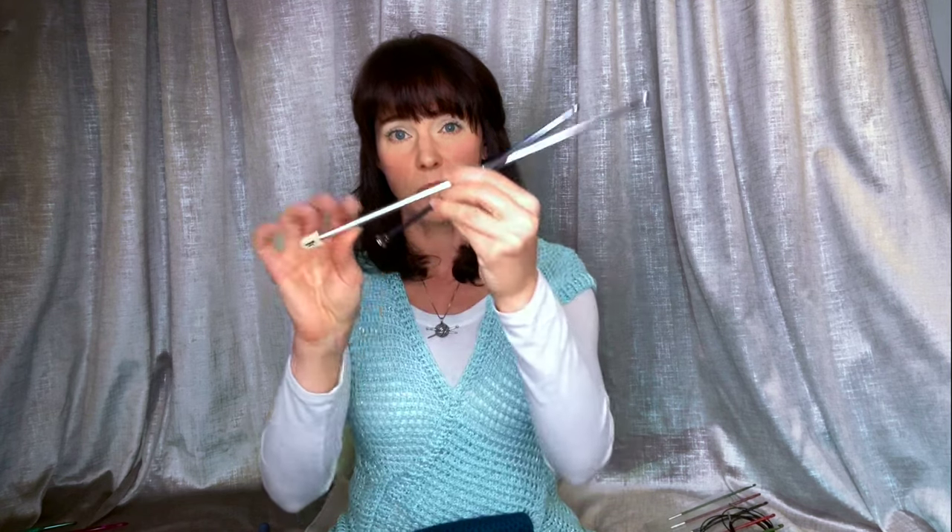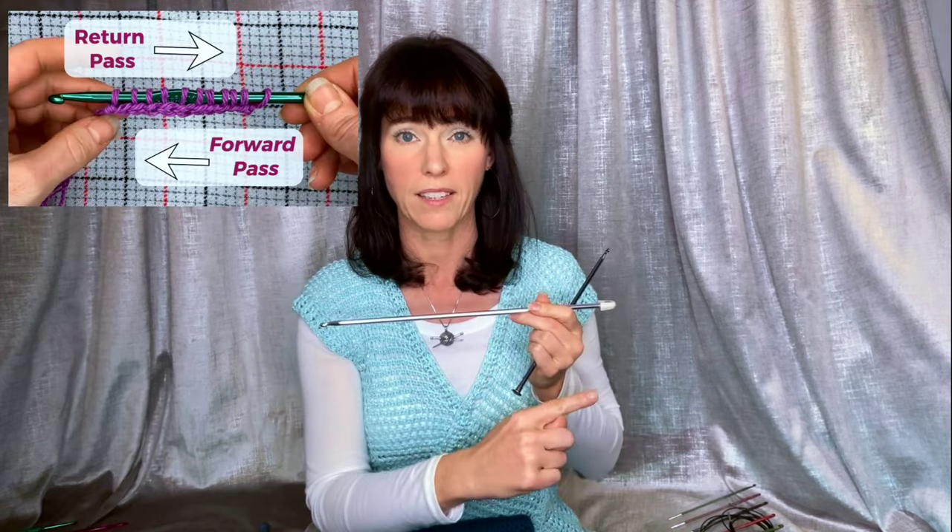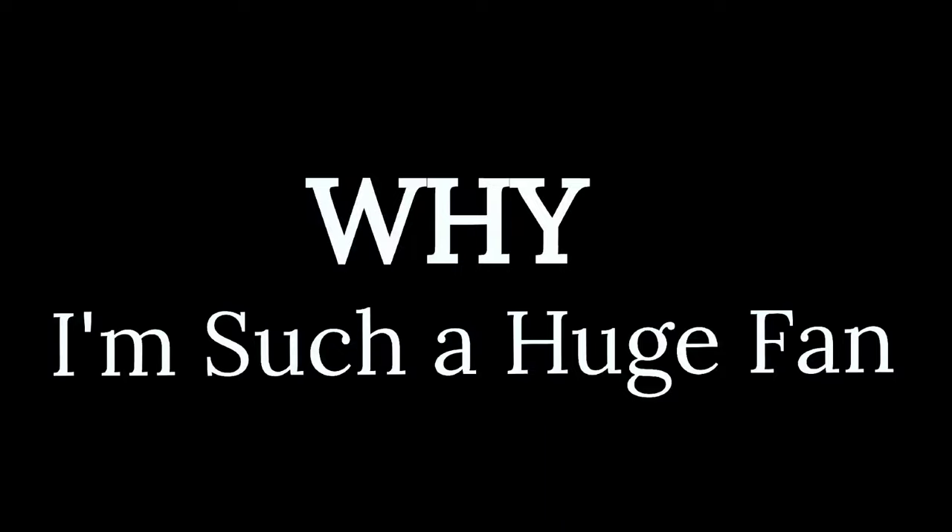Tunisian is traditionally done on a long hook of some sort like these — the classic long single-ended hook. The reason these are so long is the way rows of Tunisian are worked. Each row is worked in two parts: the forward pass and the return pass. You load up loops along the hook on the forward pass and complete them on the return pass. That's why at a glance this almost looks like knitting. The gorgeous fabric textures are the first thing I fell in love with, but what really got me addicted was the rhythm of the work. It's soothing and almost hypnotic once you get going. You never have to turn your work, so there is no keeping track of which side you are on — the right side of the fabric is always facing you.